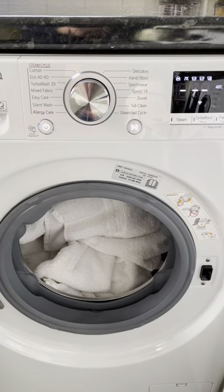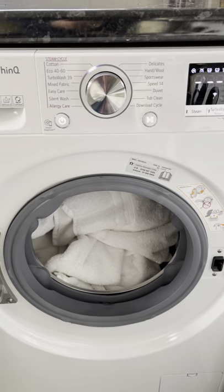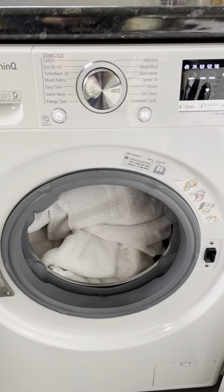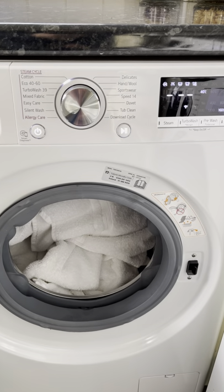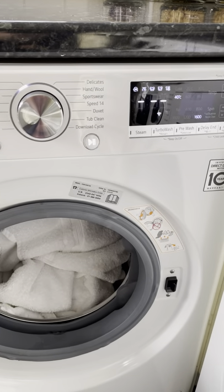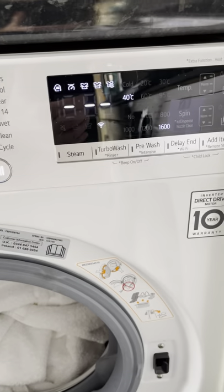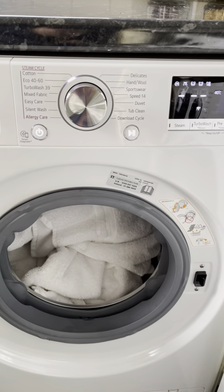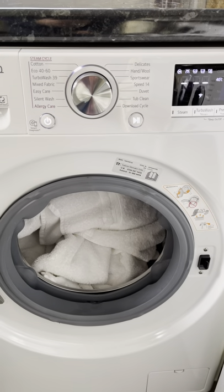Then we'll set the machine going. One of the important things to remember about this machine is it's energy rated A. In the current climate with expensive energy bills, I think that's a real good thing. It also has access to Wi-Fi, so you can connect it to your Wi-Fi and then use your LG ThinQ app to look at progress.